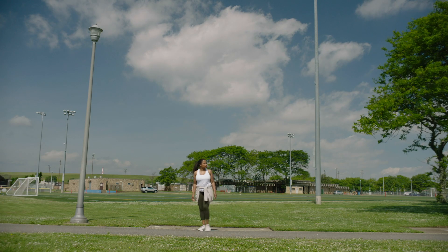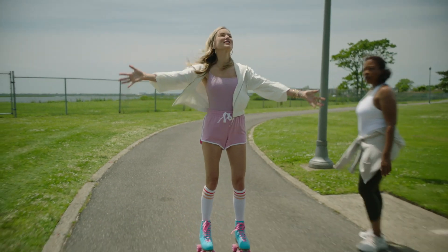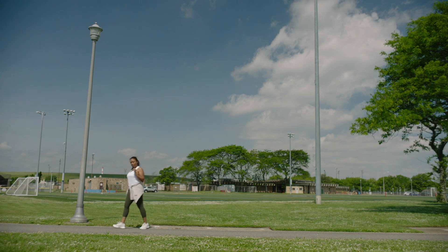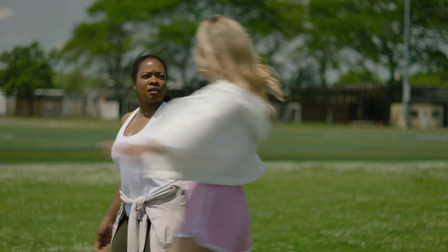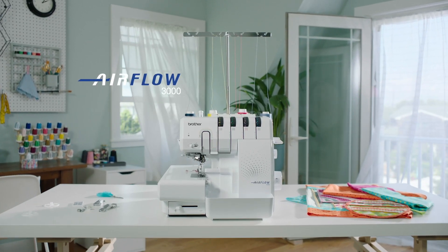Hey Kat, how are you? Did I tell you about the new serger I got? It's amazing! It's the Brother Airflow 3000 and it's got next level jet air threading technology. You want to come see it in action?